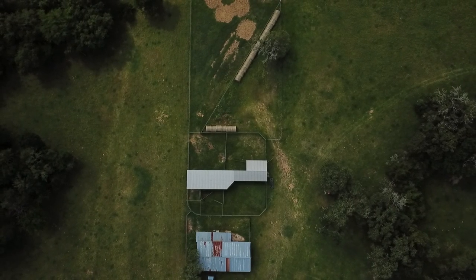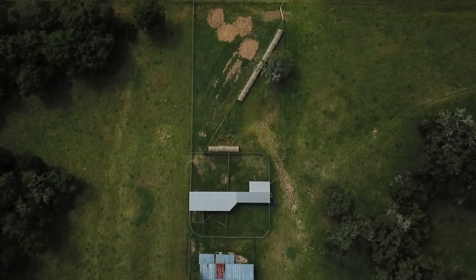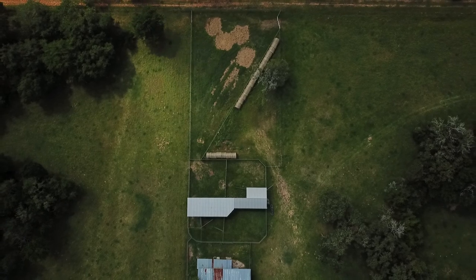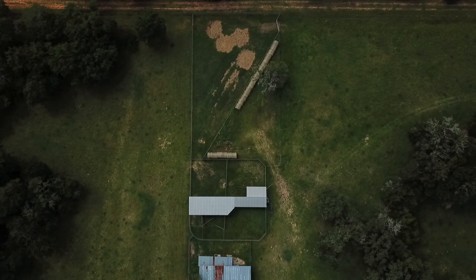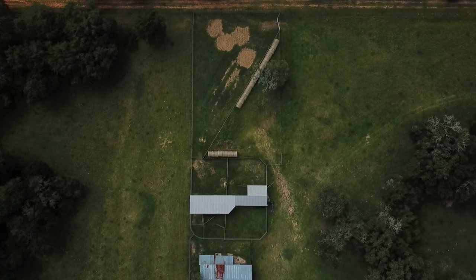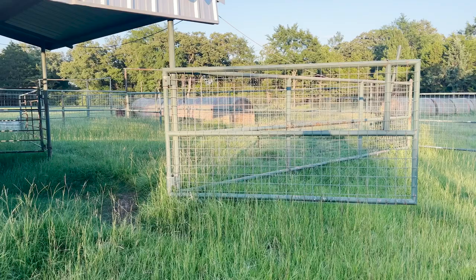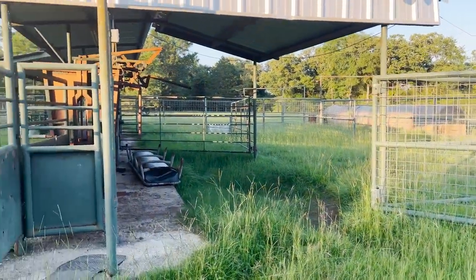From a different drone perspective you can see how the system is all put together. That barn was there when we built the pen, and then we enclosed an area at the top of that barn that allows for another area where we can pen or cut cattle to get them out of the way while we're working on everything else. It's a good system that allows the cattle to be worked safely and efficiently.